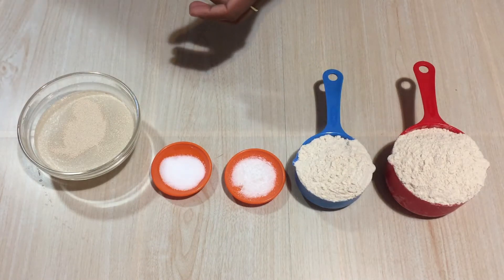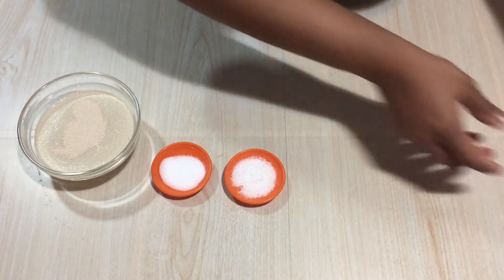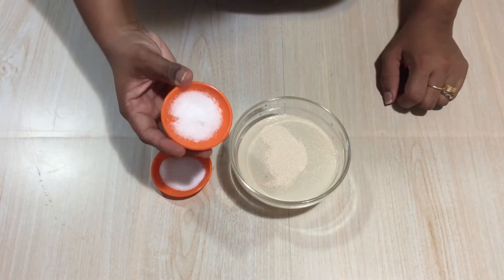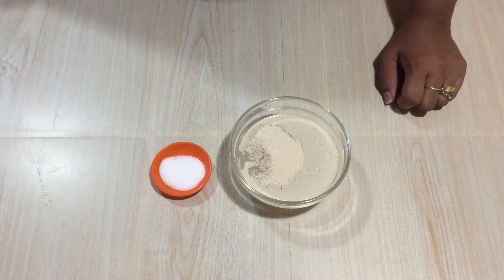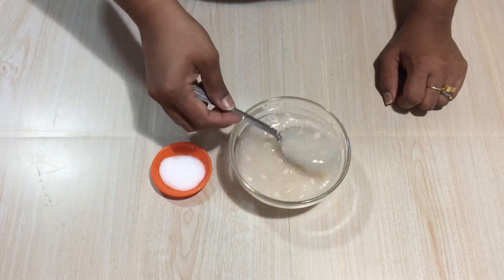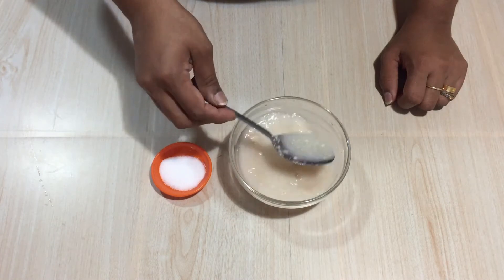I always make sure I put the yeast separately so that we know whether the yeast is of good quality or not — if not, the whole recipe will not succeed. Now into that I am going to add a little bit of sugar and mix this well until the yeast and sugar are dissolved in the water. I am going to keep it aside for five to seven minutes.